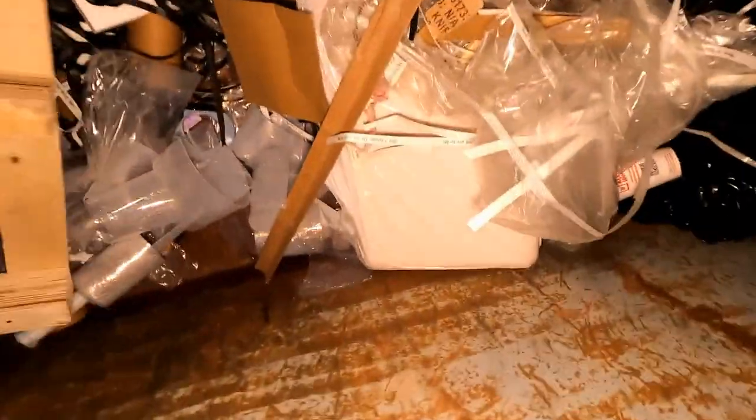This is our last dumpster — we've been to all of them. We haven't really found anything tonight. No, I don't see anything in here either. Looks like that's gonna be it.